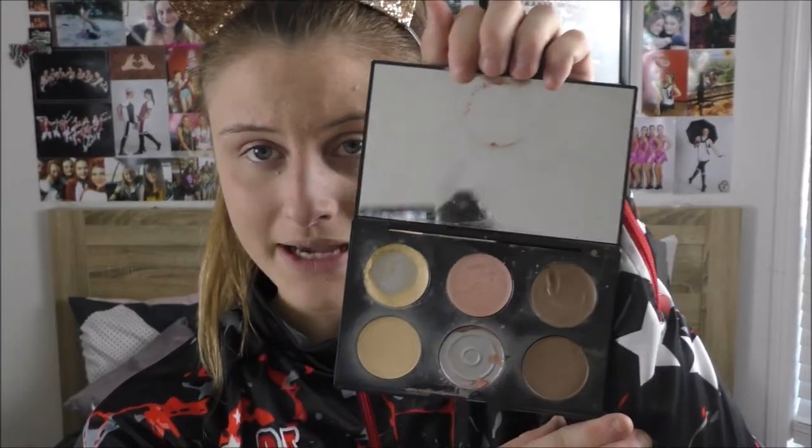So now I am going to attempt to contour. I have my contour palette. I'm pretty sure there is a specific brush that you're supposed to use for contour, but I'm just going to be using this one. Now moving on to bronzer, taking this fluffy brush and applying it.